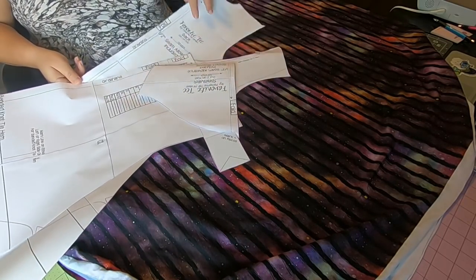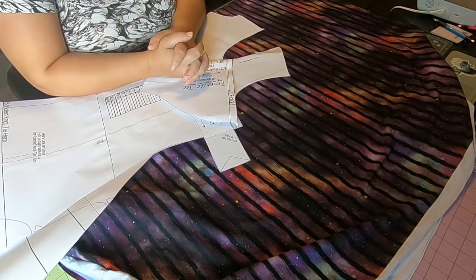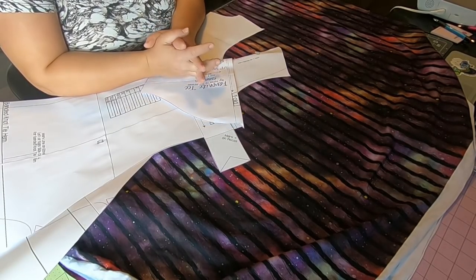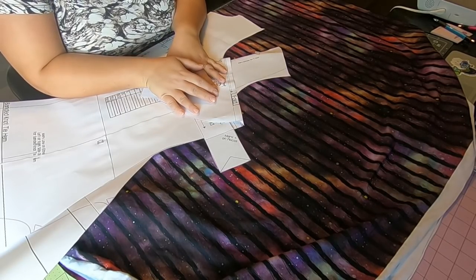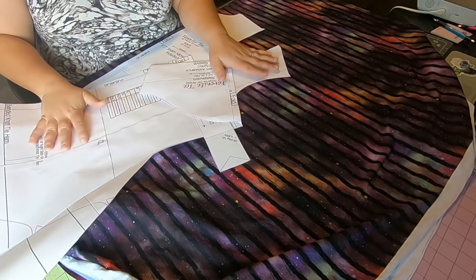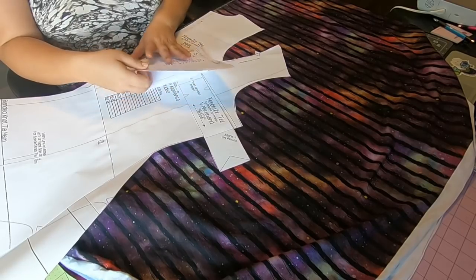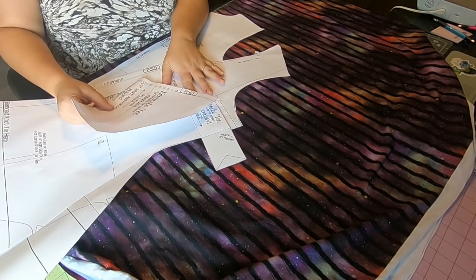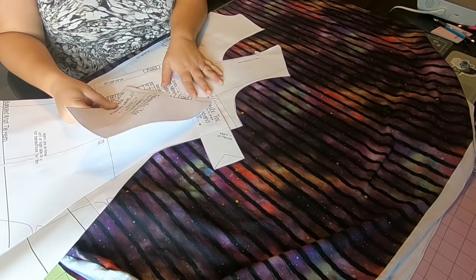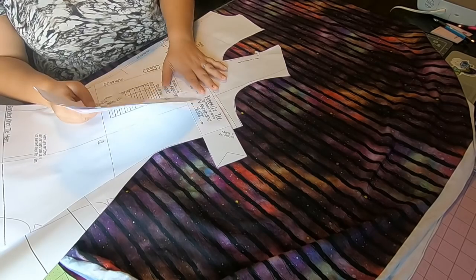Ahoy Pirates! Today on day two of the Favorite Tee and Faith Tee Sew Along, we'll be cutting our fabrics, and tomorrow we'll start sewing. Yesterday we printed and cut the pattern pieces. I have my patterns ready for the style I want to make, which is the V-neck. I've done both styles many times.